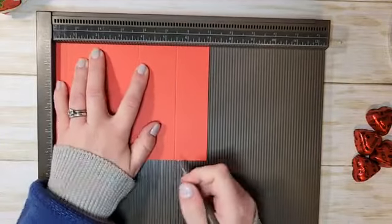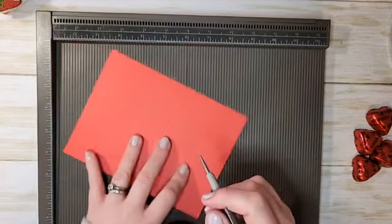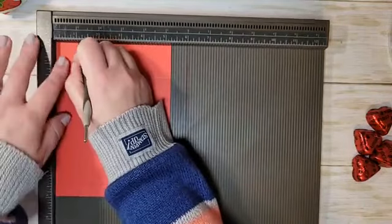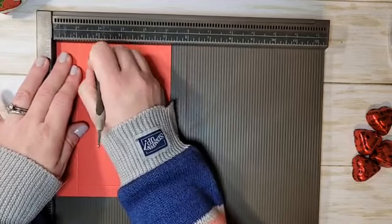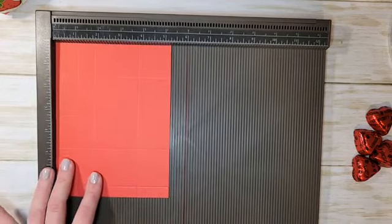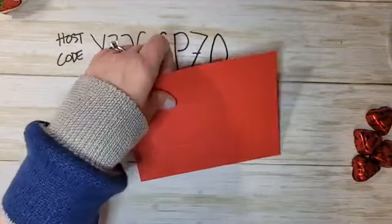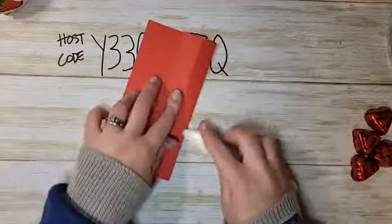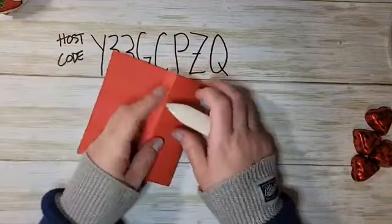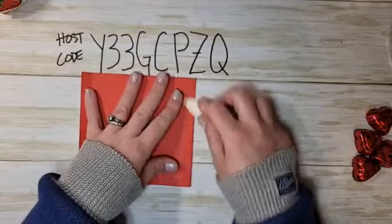Don't worry about writing down all those measurements — I'll put them in the video description on Facebook, on YouTube, and on my blog tomorrow morning. Now rotate to the five and a quarter inch side and score at one inch, one and three-quarters, and three and three-quarters. Then we're going to burnish all those score lines — this is a really important step especially when making boxes, because burnishing creates those sharp edges and score lines that make the box come together nice and clean.